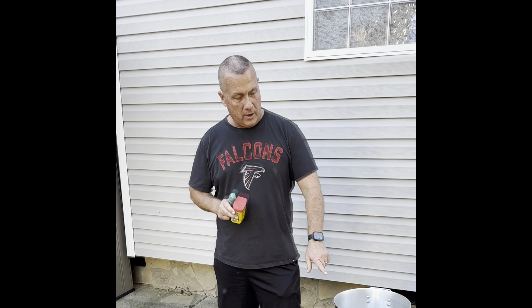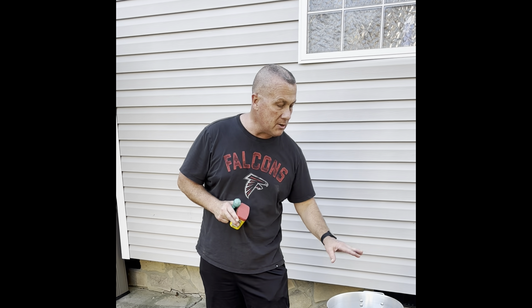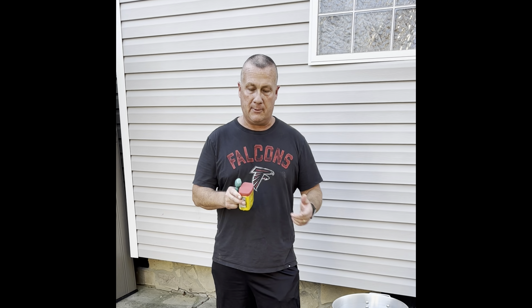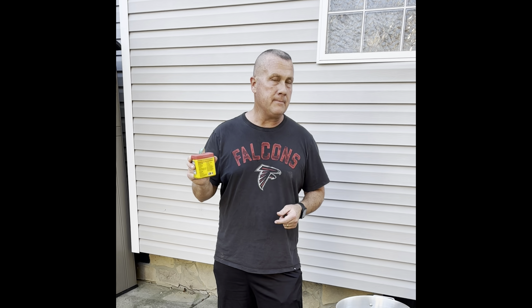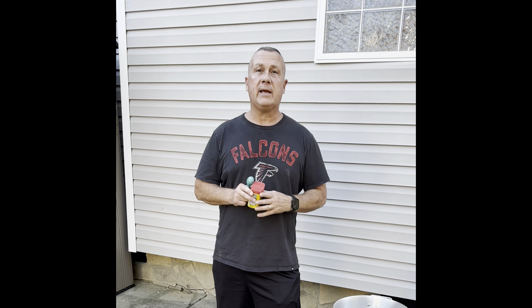I've got my water coming to a boil right now — it is starting to bubble just a little bit. We're going to wait and let this come to a boil and then we'll put in some eight teaspoons of Old Bay seasoning and let it start boiling with the water to get everything flavored up just right.